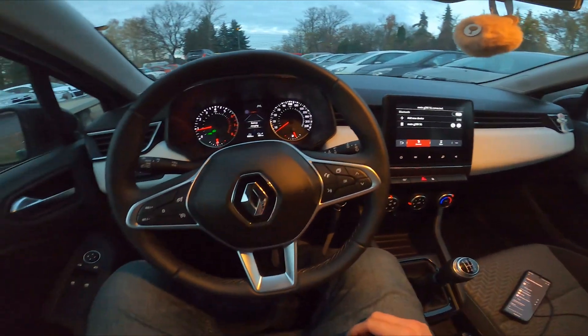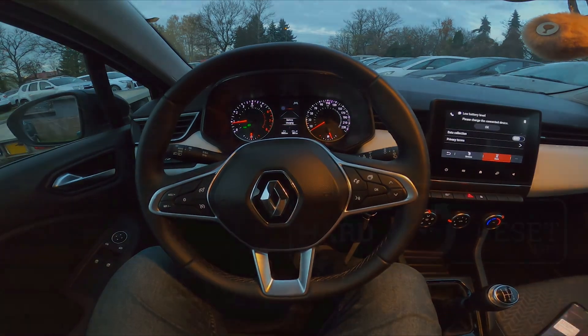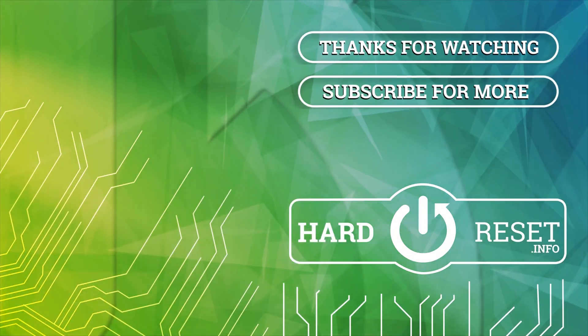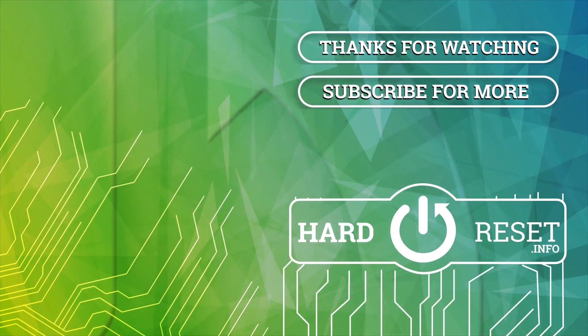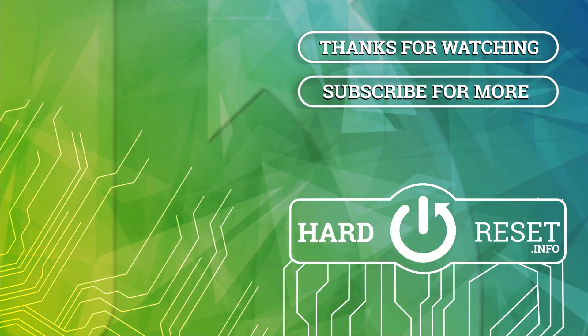And it's done. If you find this video helpful, please give a like, comment and subscribe. Thank you.